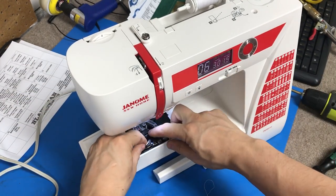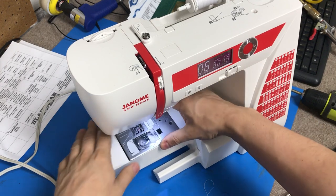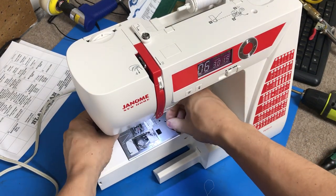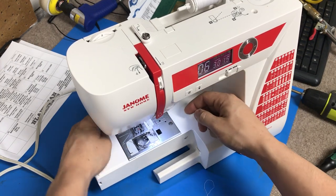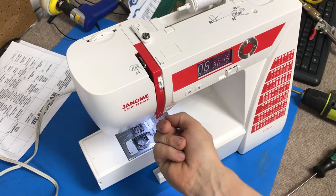Now we're going to go ahead and put our bobbin case back in. These are kind of a pain because you have to take your screws on and off every time you do a test. I usually will tighten them up by hand and then use my fingernail to just tighten them down enough so that the plate won't vibrate or rattle.